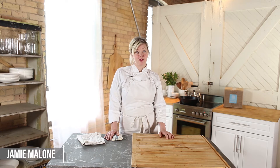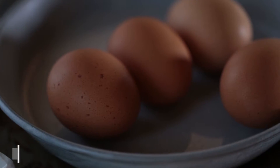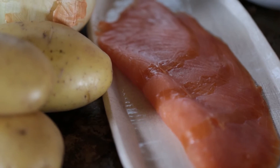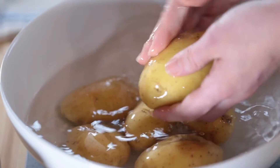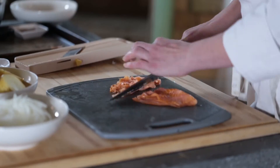Hi, I'm Jamie Malone of forthcoming Fruit restaurant in Minneapolis. Today we're gonna make a traditional Spanish tortilla with my little twist on it, which is smoked salmon. This is a really simple recipe with just a few things of mise en place to prepare.